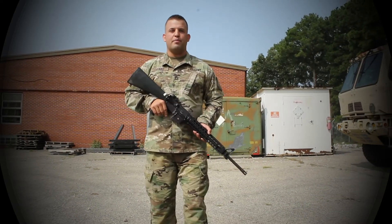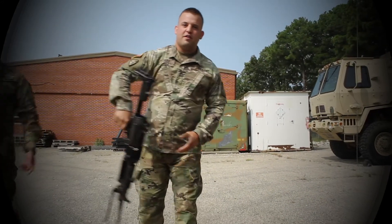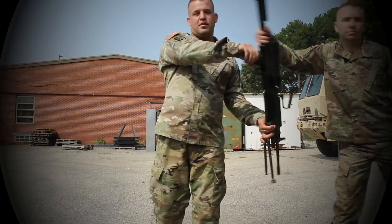While in RSP, you'll learn how to take apart and reassemble an M16, an M249 SAW, and a 240 Bravo.